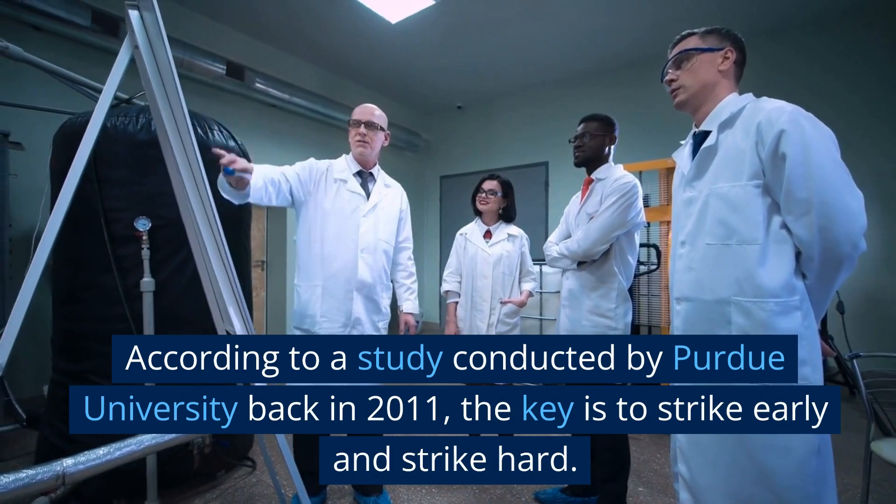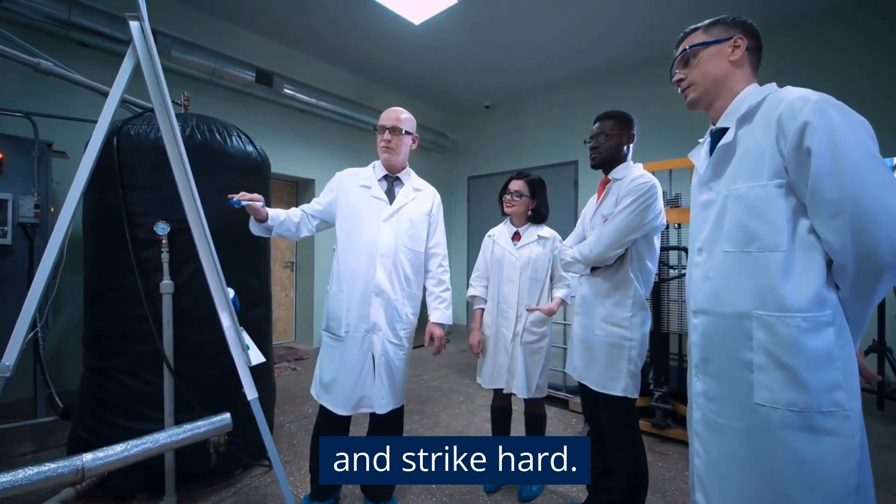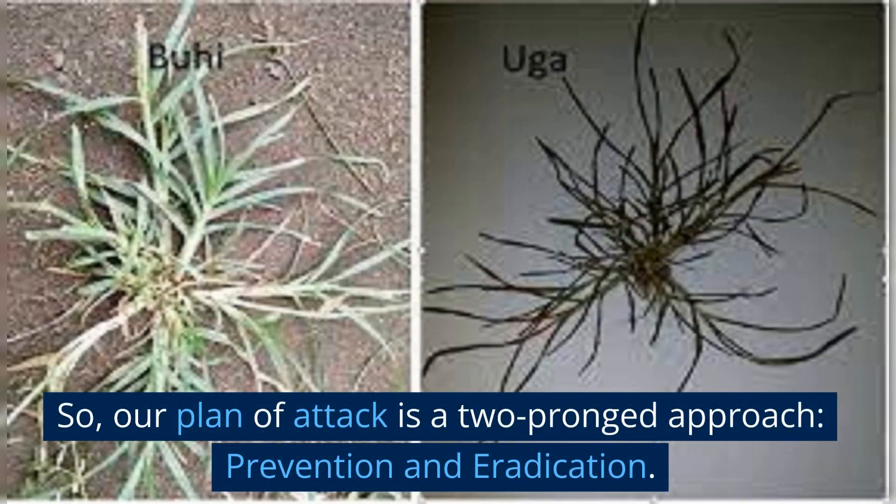According to a study conducted by Purdue University back in 2011, the key is to strike early and strike hard. Our plan of attack is a two-pronged approach: prevention and eradication.